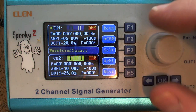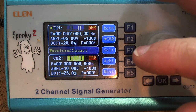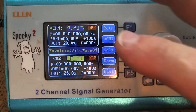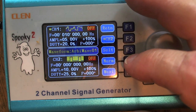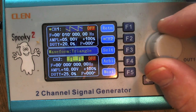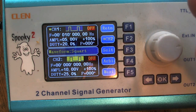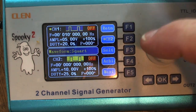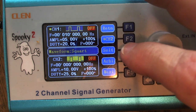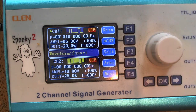If I turn my knob I can change to different wave types. The F4 button shows it's in normal mode — if I press F4 it goes into arbitrary mode and the wave pattern turns into squiggles. If I press F4 again when it says normal, it returns to normal mode. In normal mode I can switch between triangle, sine wave, or square wave. I'm going to leave it at square wave and move on.